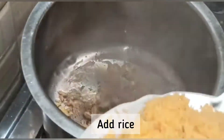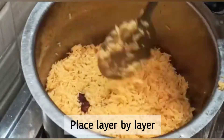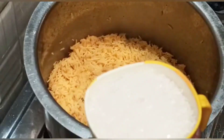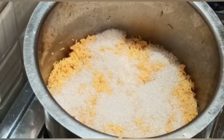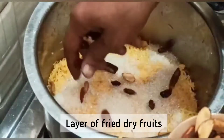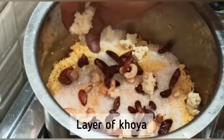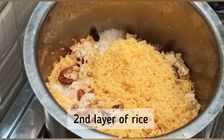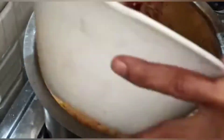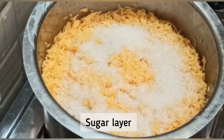Now I will add the cooked rice which we cooked 80%. I am layering it — place a layer of rice and then a layer of sugar. Now I am putting the fried dry fruits layer on the sugar layer, and a khoa layer. Now I am adding a second layer of rice. For your reference, I have given all the ingredient measurements in the description box. After the rice layer, I am adding a sugar layer.